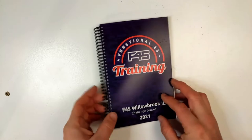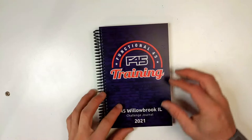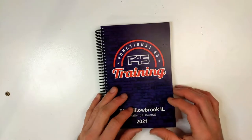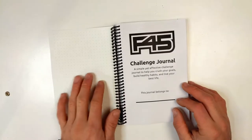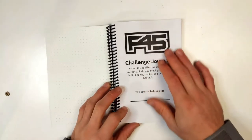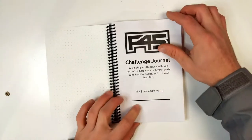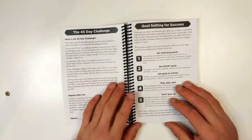This journal has a custom front and back cover. We did a lot of this through email so that they get the full custom experience. On the first page we have a blank notes page, but you can put what you want on there. We have a custom intro page where they can write their name, and a description of the 45-day challenge.